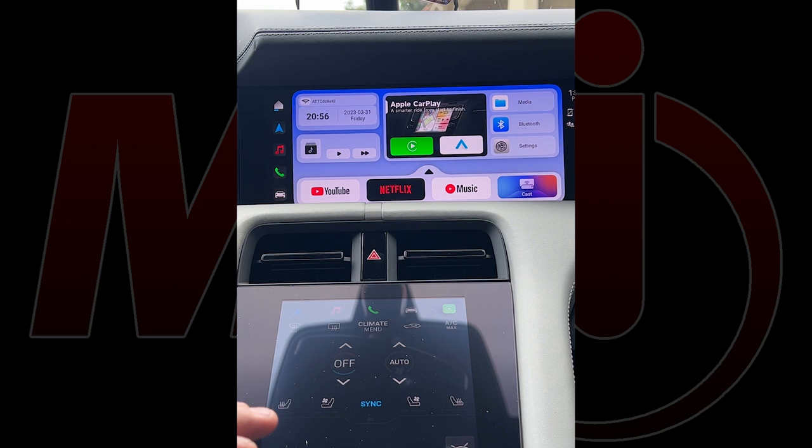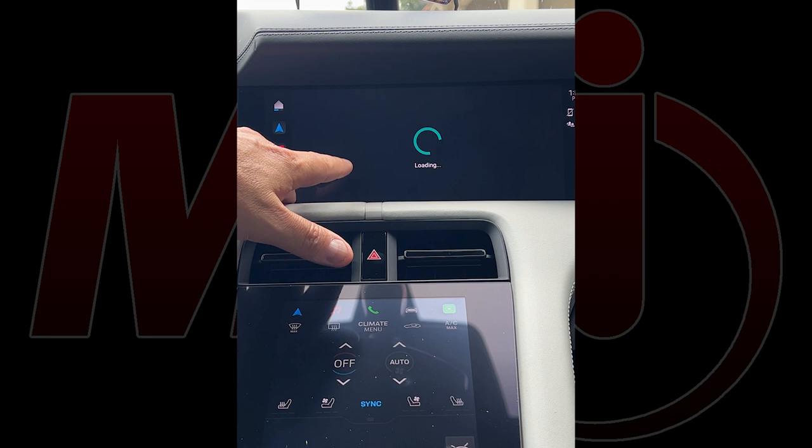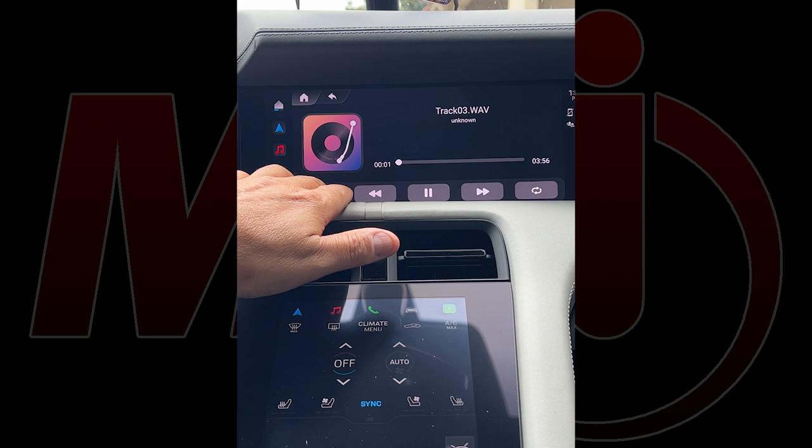What it's doing now is called building a table of contents. The table of contents quickly tells the unit how many songs there are, how long they are, and the total length of the CD. Without that table of contents, the unit won't know what to control. Once that's done, it will proceed to play the disc — I'll push play, it says 'loading,' and there you go.